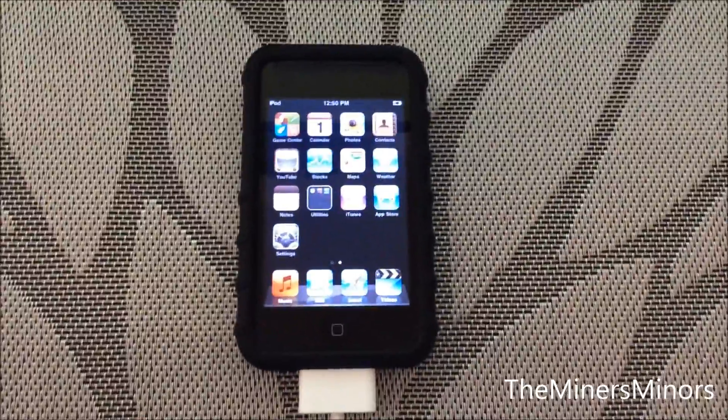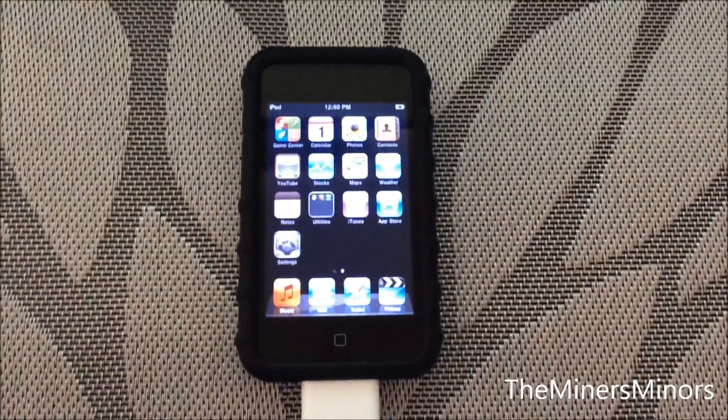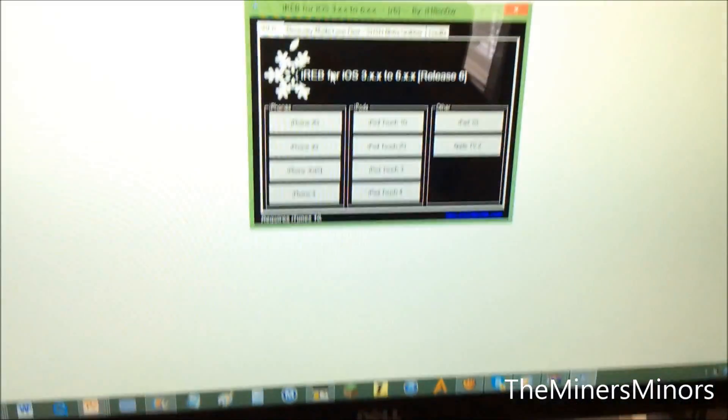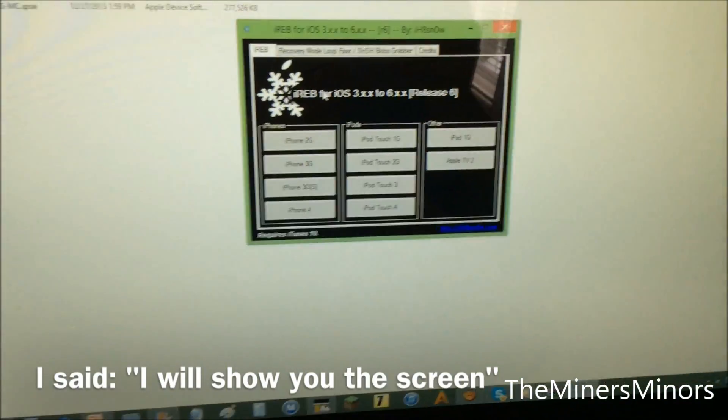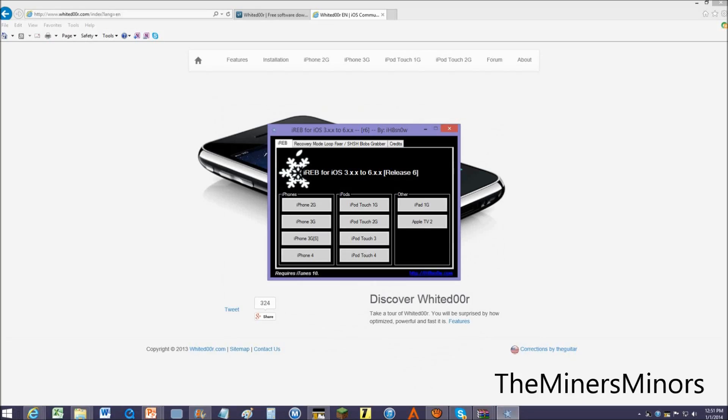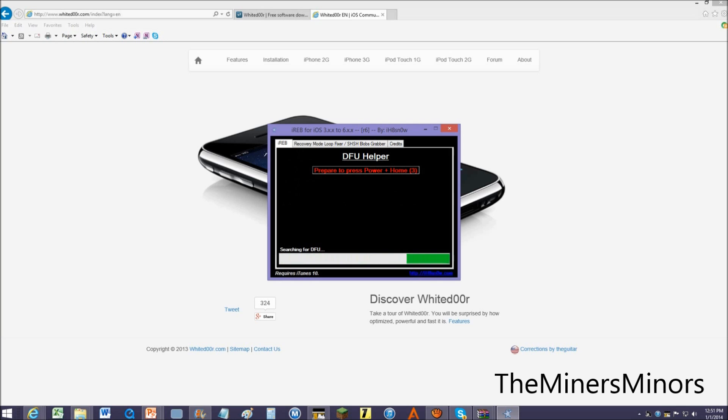You can see that my iPod is restored — I had to restore it again because I couldn't do this right the first time, so that was a pain. We are going to be using iRev and I am going to show you the screen. There are instructions on iRev anyway, so if you don't understand, I will also walk you through it. I am going to be doing my iPod Touch second generation. Prepare to hold or press the power and the home button at the same exact time. This is just a better way to put it in DFU mode.